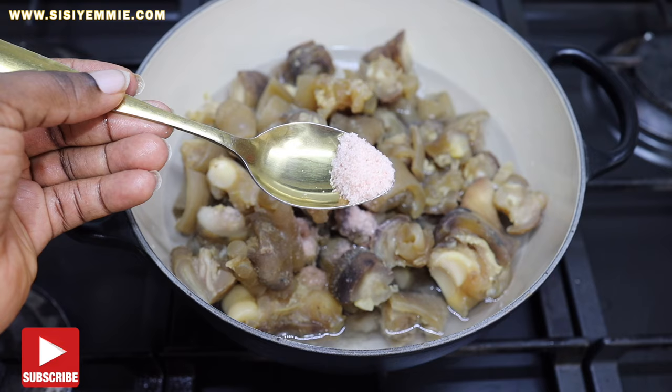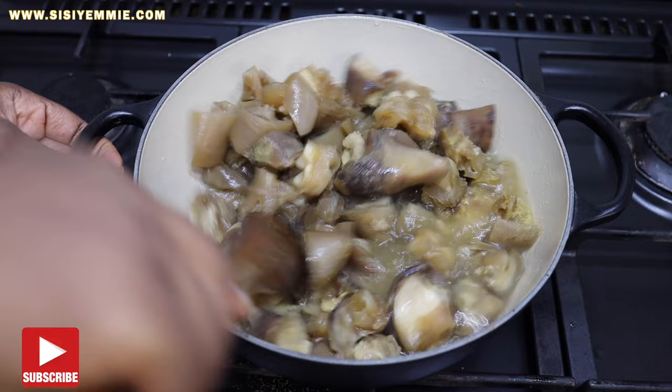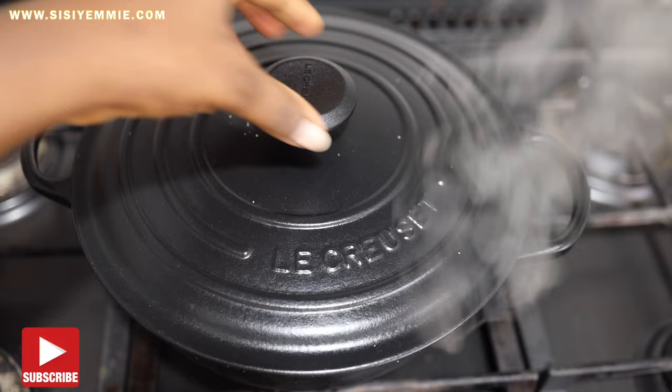I'm going to add some salt to a pot, add the cow leg, I added a bit of pomo, and then added some water. We're going to boil this cow leg till the water dries up. That is why I didn't want to use the previous water — once it dries up, everything goes into the meat, all the flavors go into the meat, and I want it to be rid of that fresh cow leg smell.